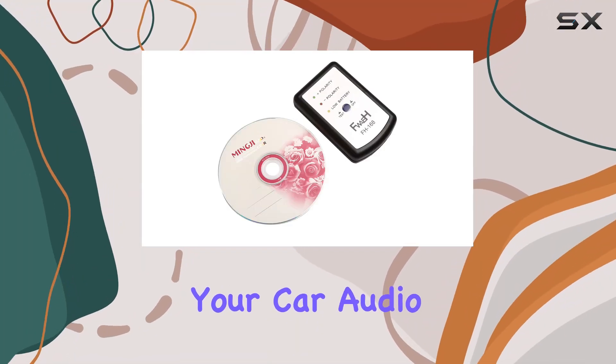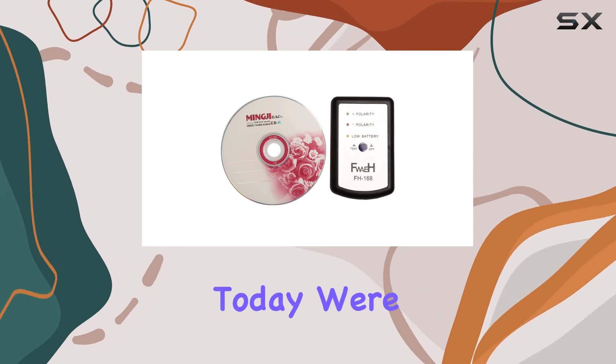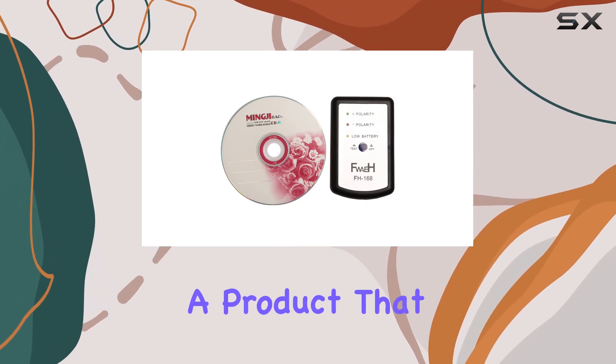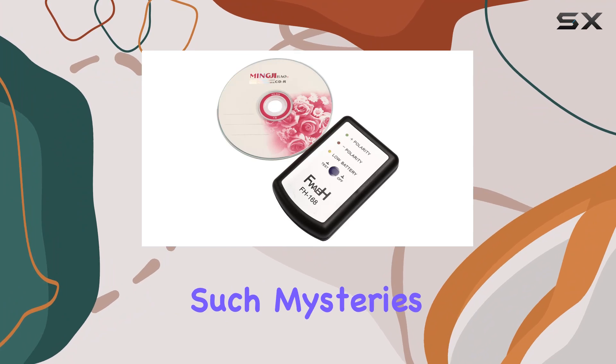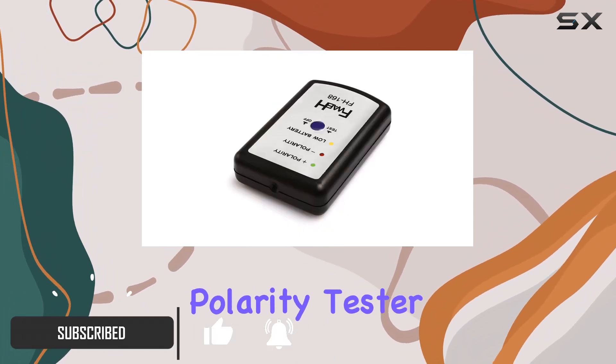If you've ever wondered why your car audio system doesn't sound quite right, it could be a matter of speaker polarity. Today, we're diving into a product that promises to make solving such mysteries a breeze — the FH168 Speaker Polarity Tester from Sejigia.